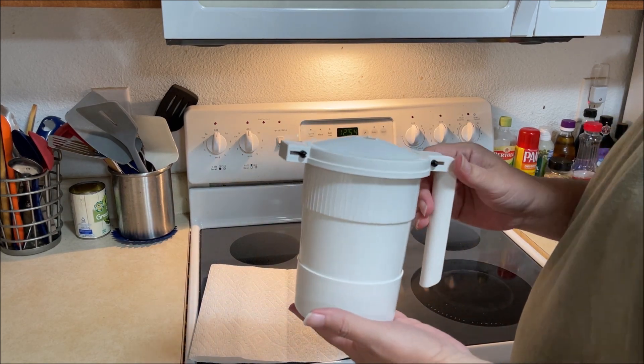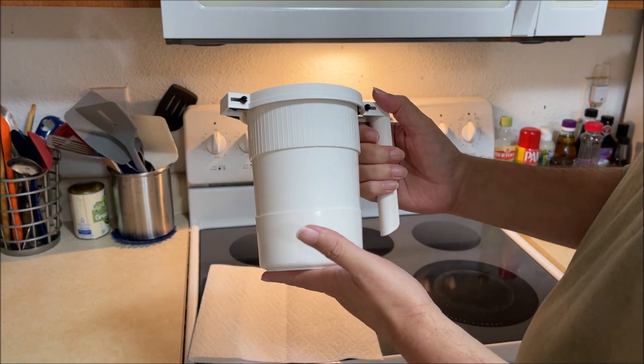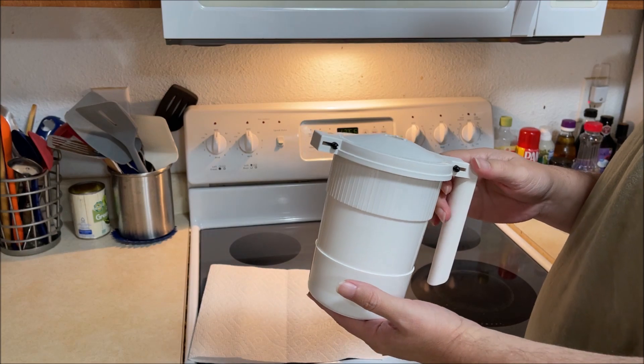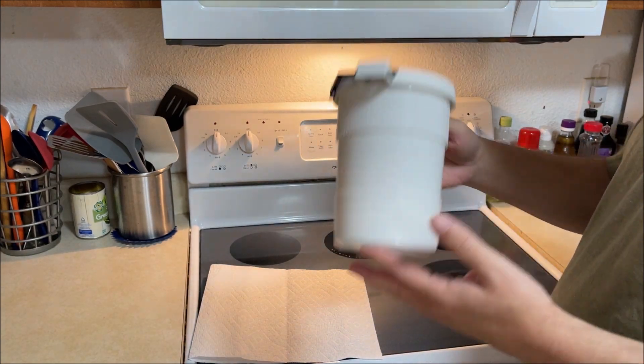The only thing I could say about it was, I don't know how much they cost now — I hadn't even looked them up — but when we bought it, it was like $24, which seemed pretty steep for what it is.